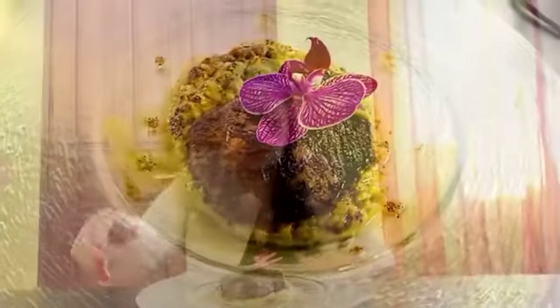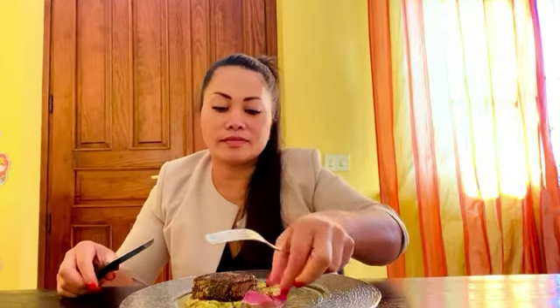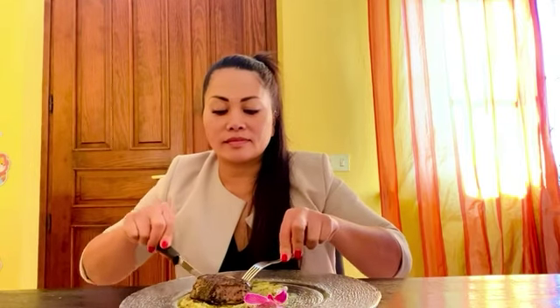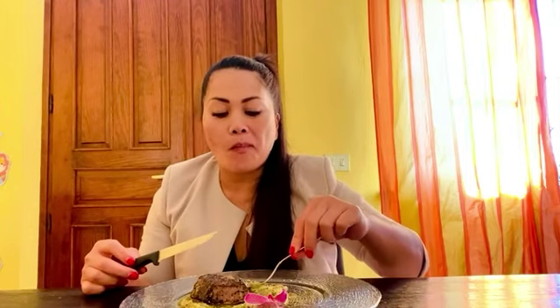So here we are, guys. Let's taste my tenderloin with herbs. This is the color I love, guys.